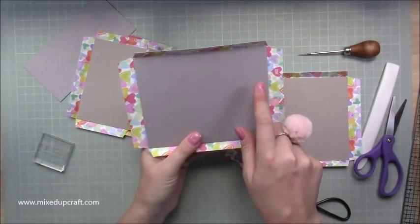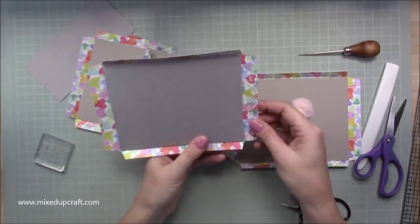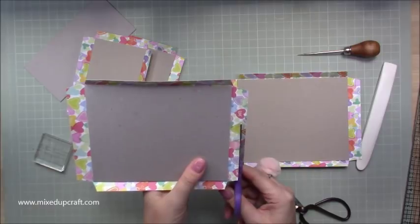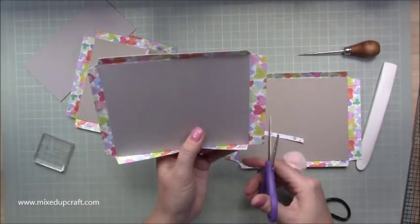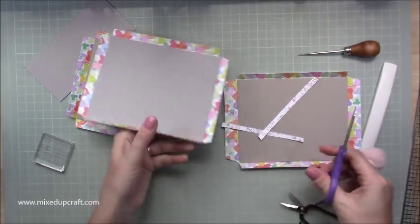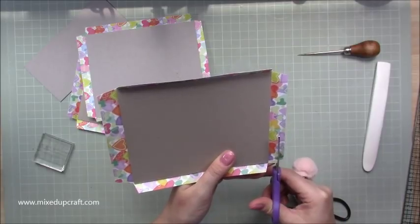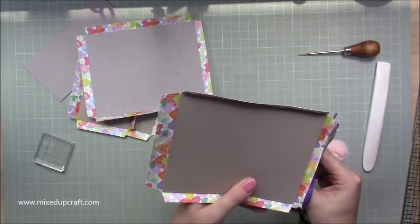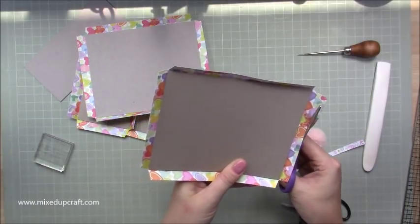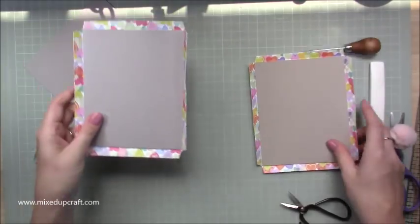On your large chipboard pieces, these edges that are slightly larger — just trim them so they're about the same, roughly half an inch. You don't have to be too precise. This just means you won't have paper hanging over the inside and sticking together, which will make sense when we get to that bit.